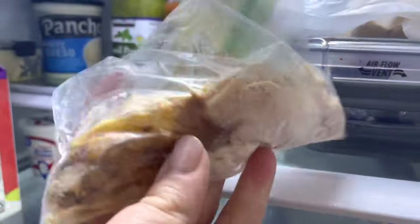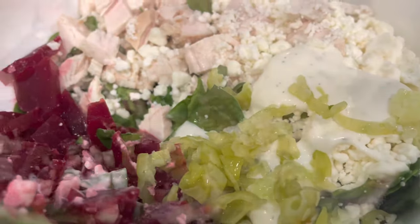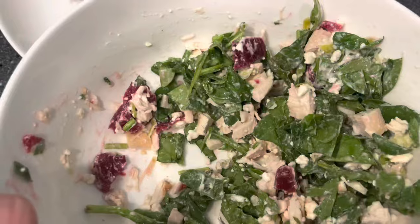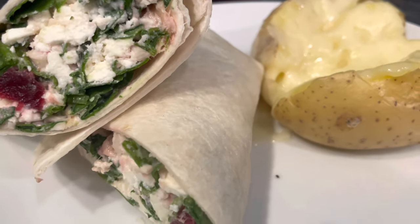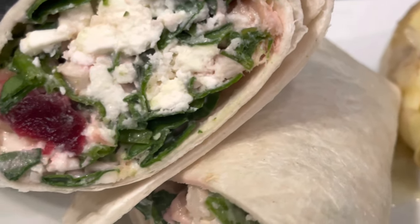I used the last of the rotisserie chicken for my lunch that day and did a copycat of the same thing I made for dinner the night before, using ranch dressing as my sauce. There's a Greek restaurant I go to in Michigan that has a pink creamy Greek dressing, and I haven't figured out the recipe for it yet, but ranch mixed with beets comes the closest.